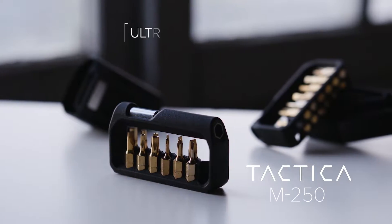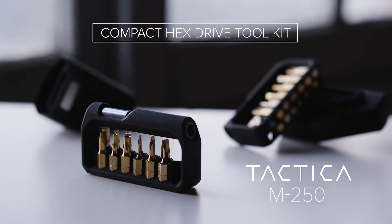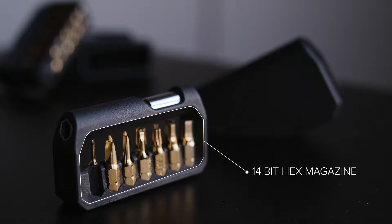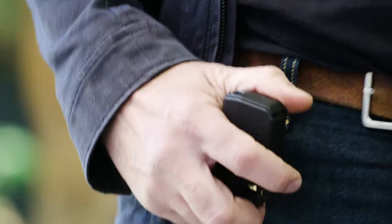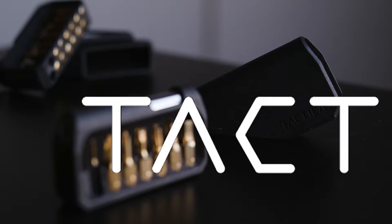Tactica brings you the M250, an ultra-lightweight compact hex drive tool kit that's perfect for your everyday carry. The M250 features a 14-slot hex drive magazine and integrated holster, ideal for those on the go. Whether on your belt or on the fridge, the M250 will be right there when you need it.